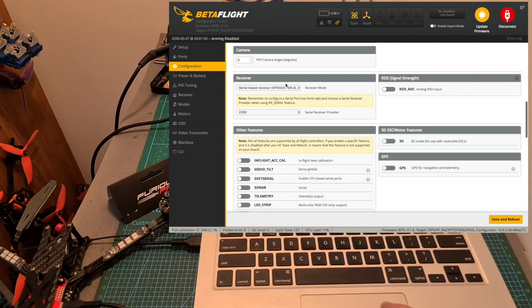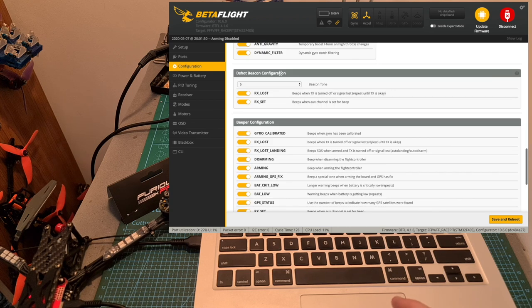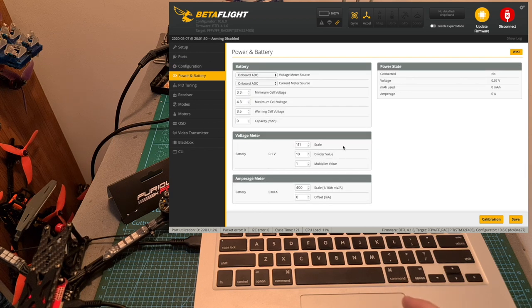Under the receiver tab, I've configured the Crossfire Nano SE receiver and I also enabled the D-shot beacon configuration in order to use the motors as a replacement for your buzzer. Next, under the power and battery tab, set the scale of the battery to 111 instead of 110, as otherwise your voltage reading is not going to be correct.